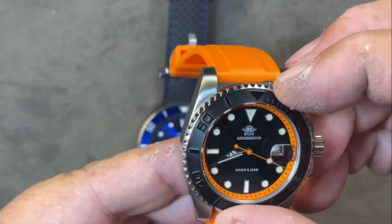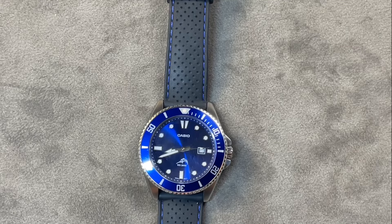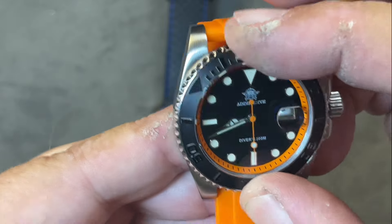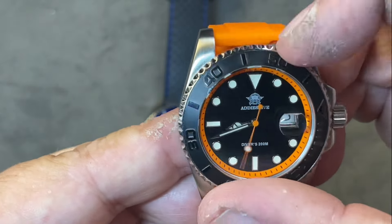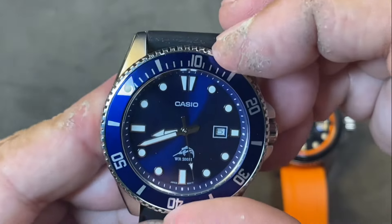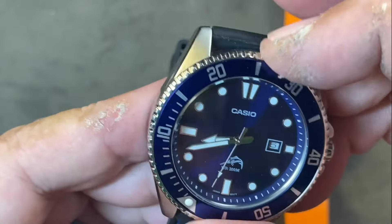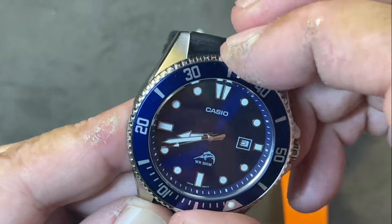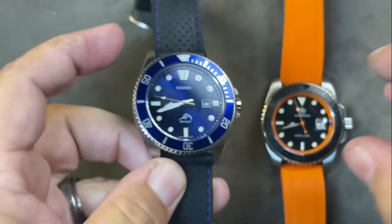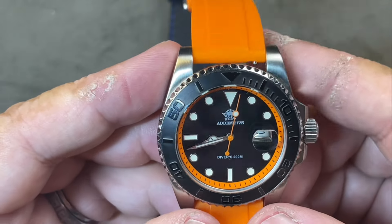Let's listen to the bezels and see how well they turn. The Adesdive is easy to turn, one direction — no big deal there. The Casio, on the other hand, has a much more distinct click to it — a much more solid, more audible, more precise bezel. I think it would be better as a tool watch than the Adesdive. The Adesdive bezel is just not quite as refined.